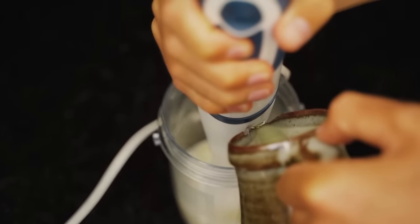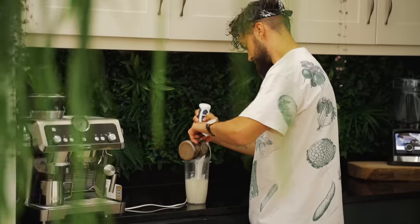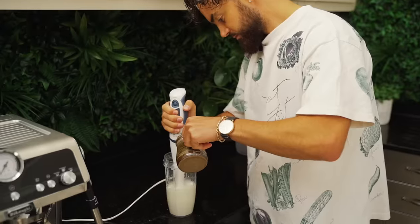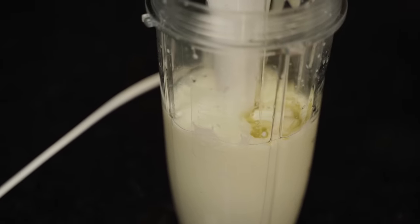Slowly trickle in the oil as you blend. I'm going to use grapeseed oil today, and you'll slowly start to see the mayonnaise thicken up and go nice and creamy. When it reaches your desired creaminess, stop blending and season with salt.